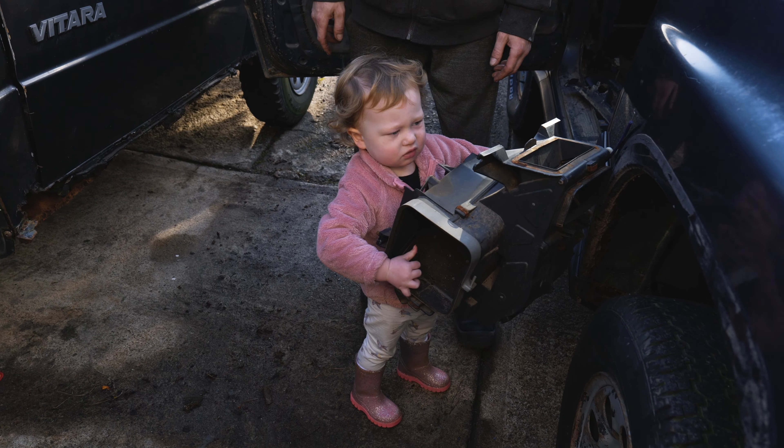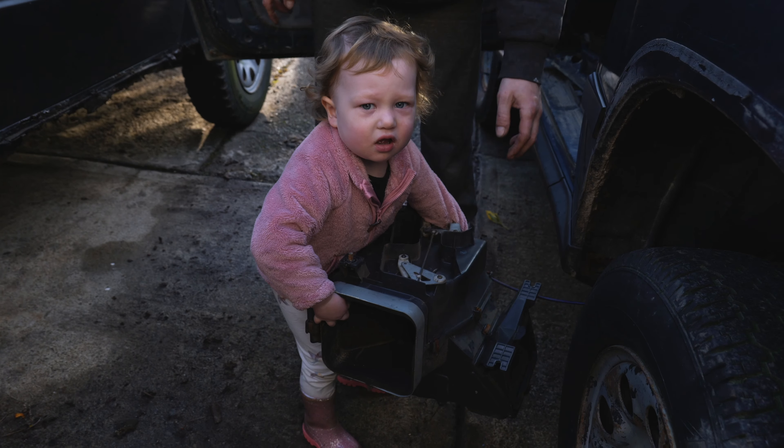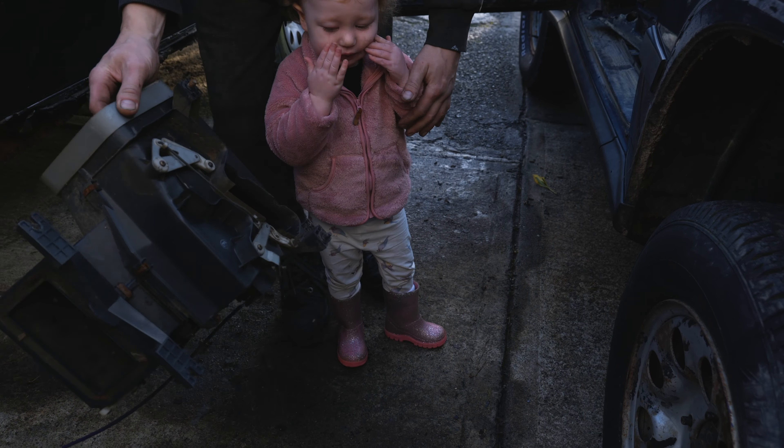We got a little helper. Isn't that too heavy for you, miss? I don't think it's very heavy. That one was heavier. Help me to hold it.